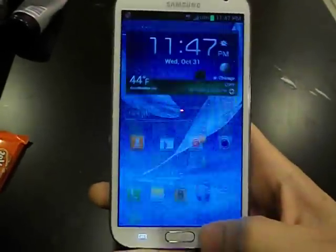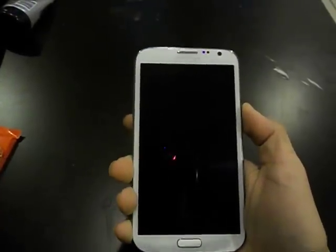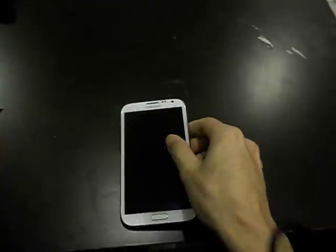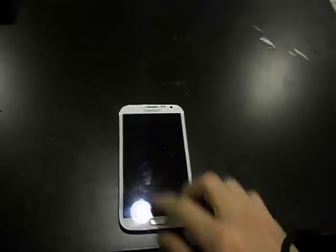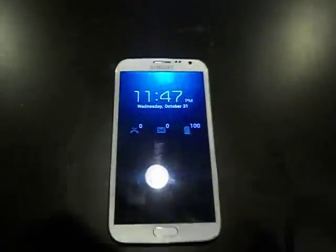A couple features I have found: when I turn on my phone and it's charging, I turn it back on and I usually swipe like this and it will show me that real quick.